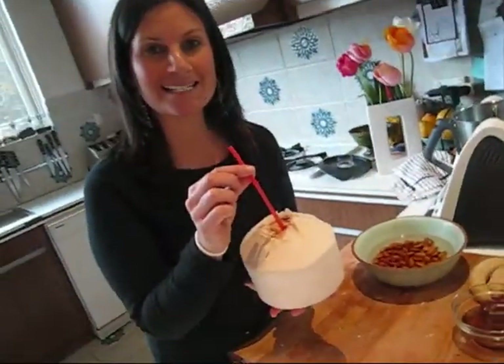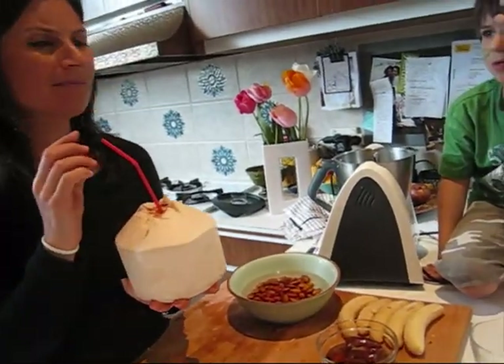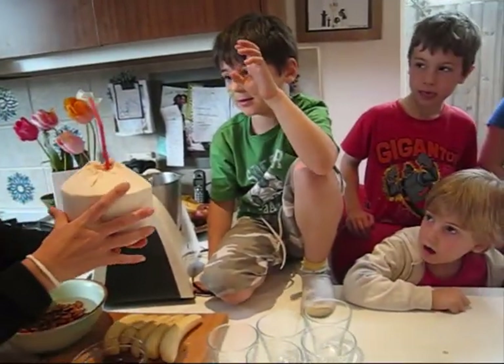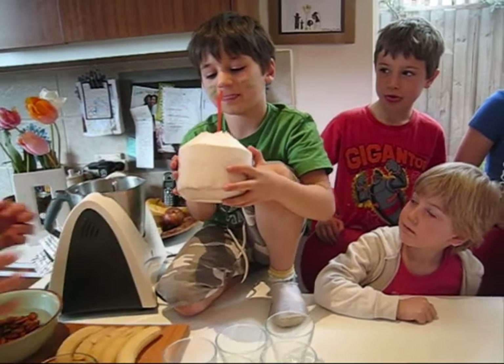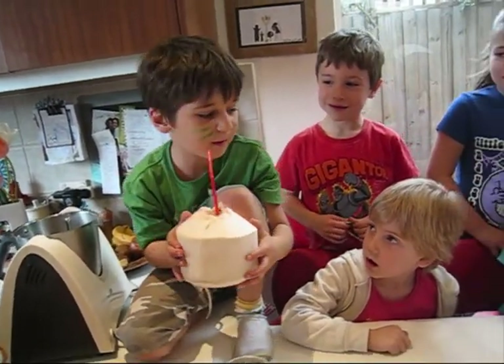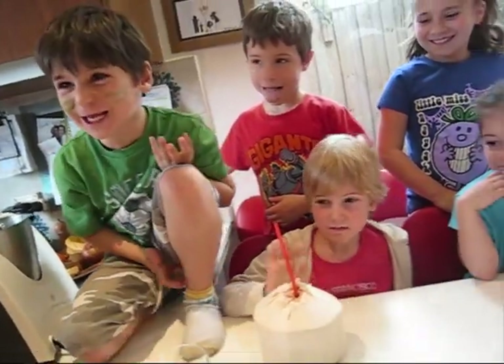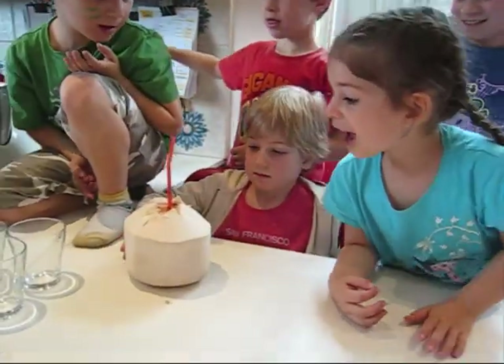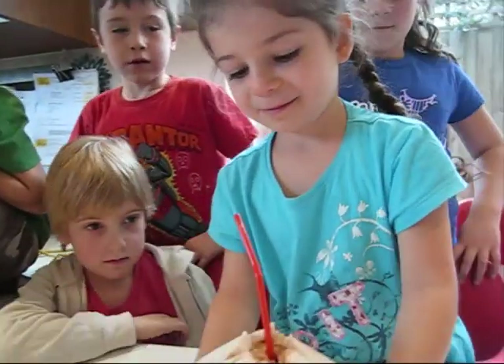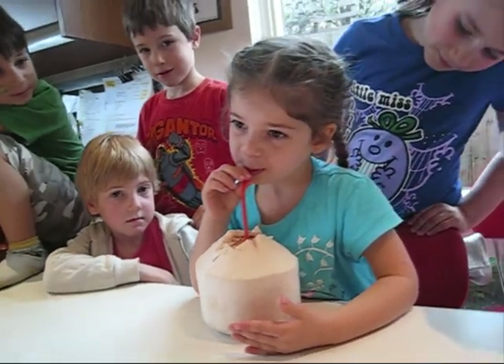I think I'm just going to test it out. Mmm, really yummy. Do you want to have a taste? So we'll pass it around. You like it? Delicious! It's beautiful. It's cold and sweet.